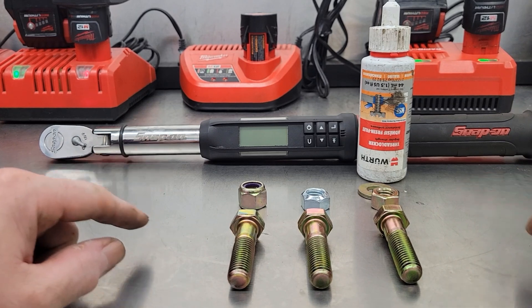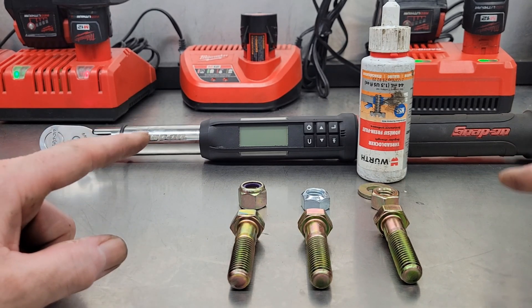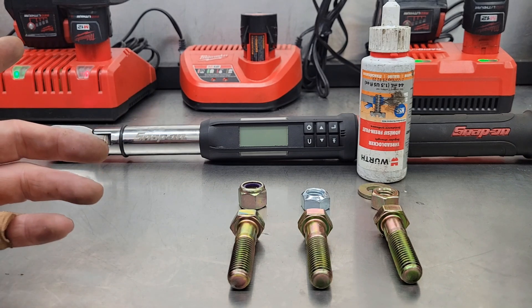How's it going today YouTube, and welcome back to Shaner's Mechanic Life. So I was thinking the other night, I wonder which locking nut is the strongest.